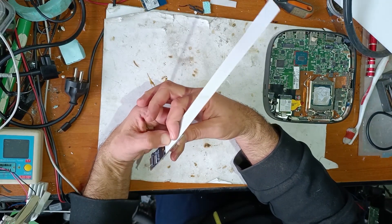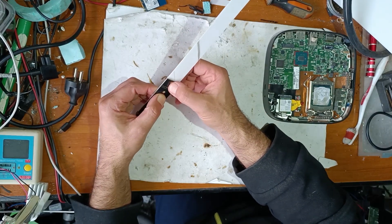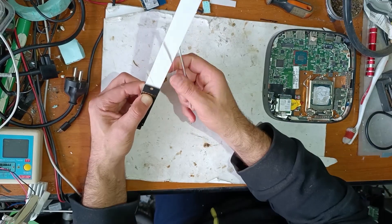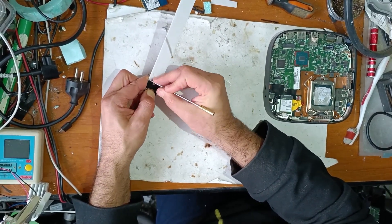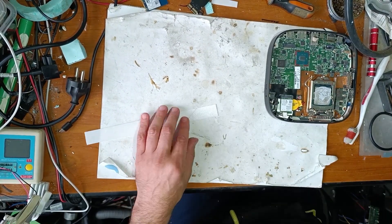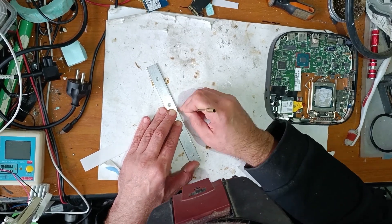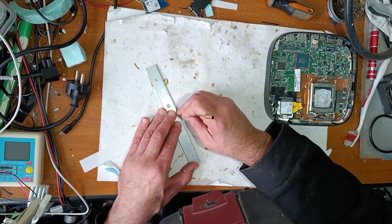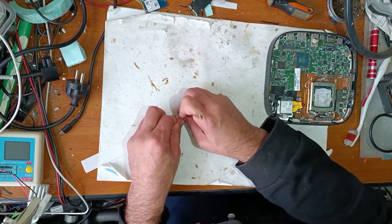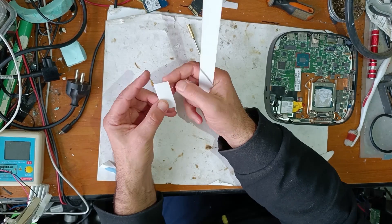I will use a 5cm extension instead of 4cm. We'll use the same method. Now I simply bend it — and that's perfect.